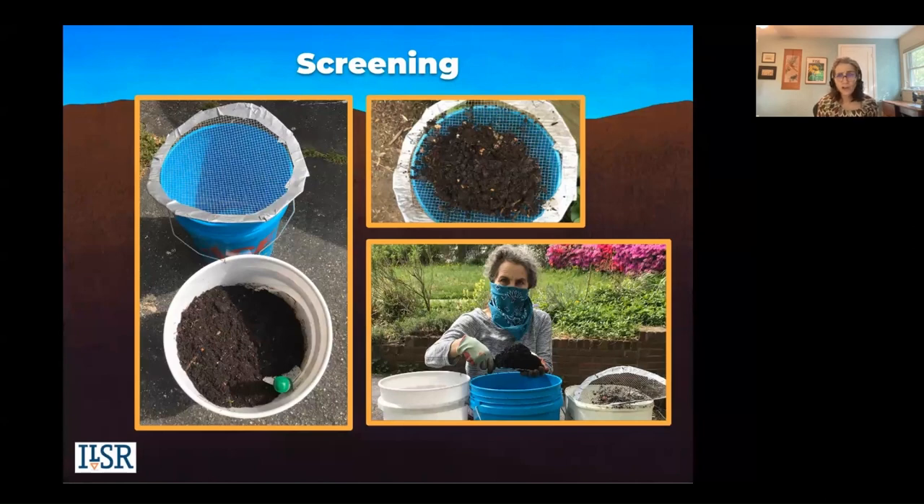Screening is optional. You can buy a screener, but you can make your own with metal mesh. Here's one that's really simple — that's me screening over a five-gallon bucket. Once you cut the mesh it has sharp edges, so use duct tape. Then I just screen right into a bucket as I need it and use the compost.